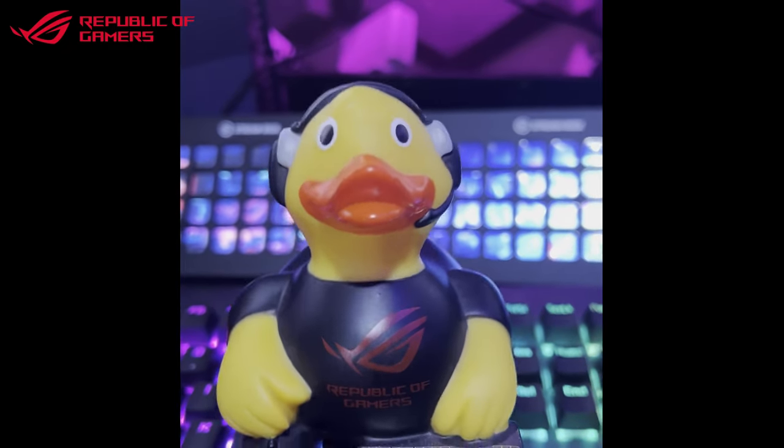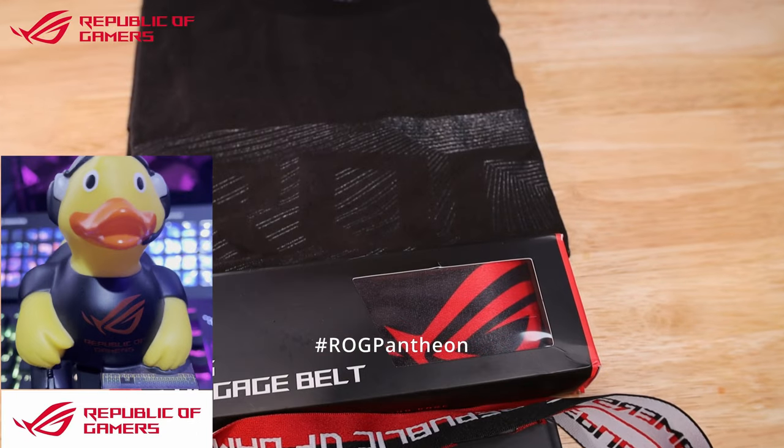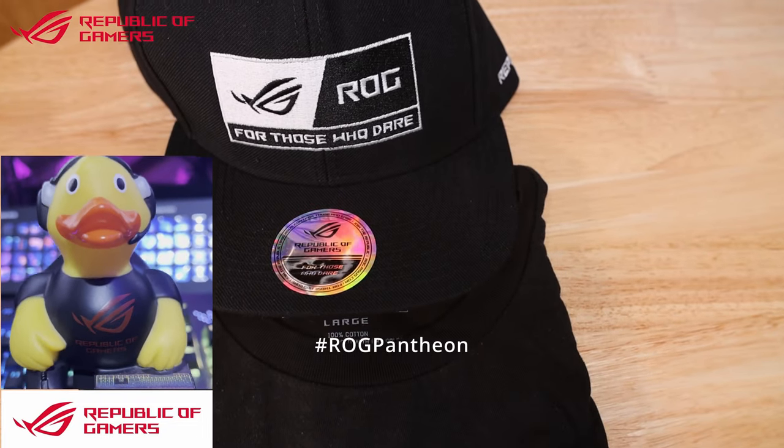I'm ROG Buck and I have a competition for you. All of these Republic of Gamers goodies could be yours. Please vote for Danny at the link in this profile. Please read the rules on how to enter below along with the terms and conditions. Thank you to ROG UK for supplying these as part of the ROG Pantheon competition for those who dare.